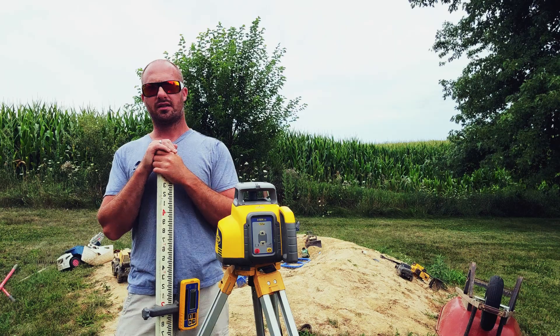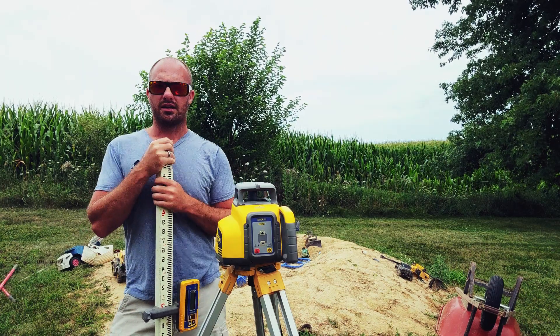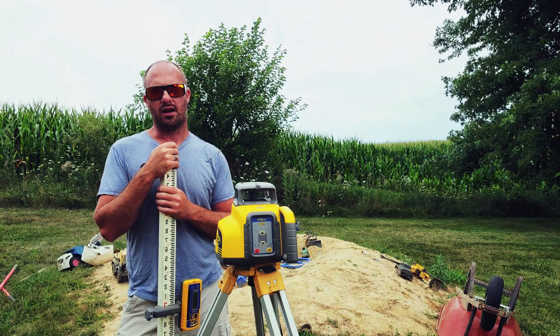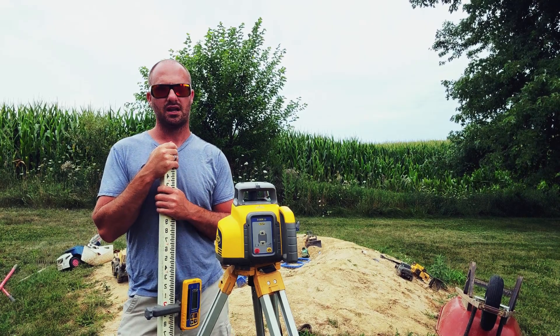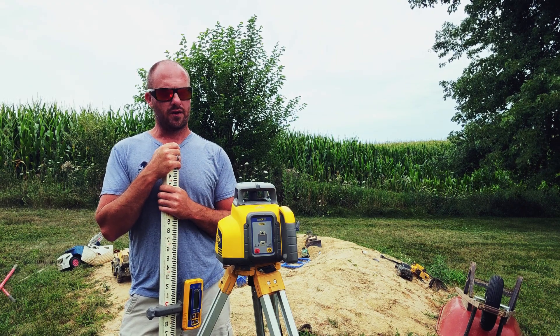Hey guys, welcome back to the channel. Today we are back on the official Diesel and Iron simulated job site, and today we're talking about doing slopes using your laser and grade rod. This is something I didn't know how to do when I was on the end of the grade rod, so learning this has been really interesting. It's a really valuable tool to have in your quiver.